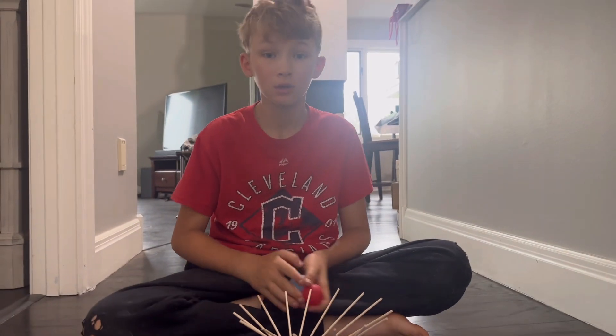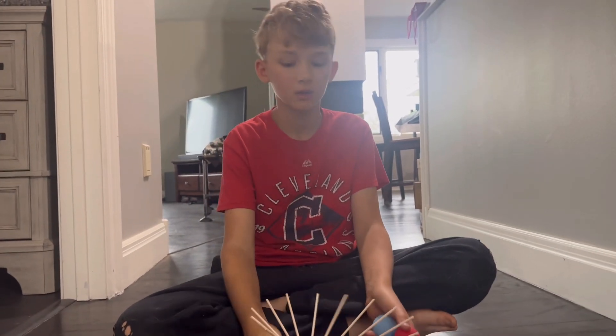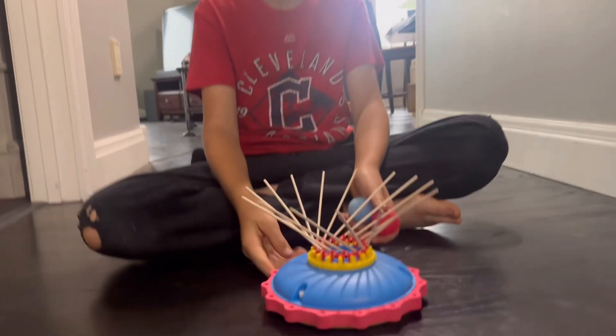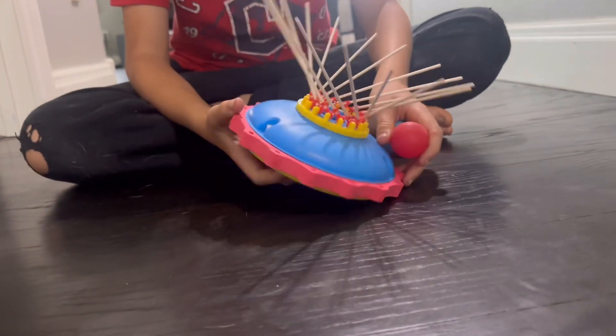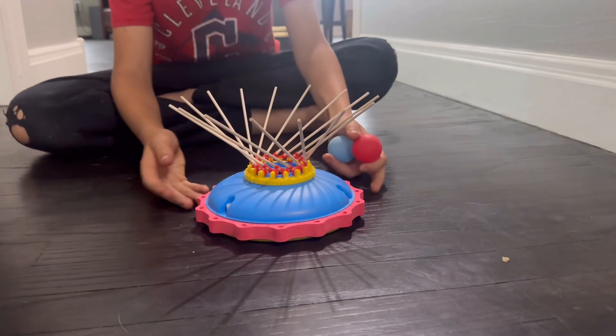What you got for Crunch Labs this year? I got the hover puck. So what's it do? It's about an air cushion — without an air cushion it does nothing, yeah, it does nothing.